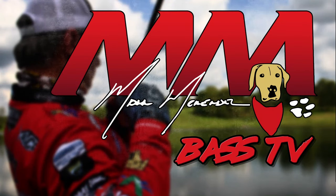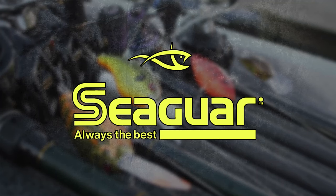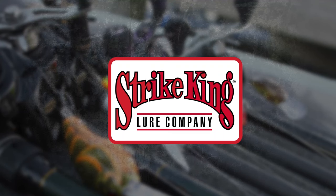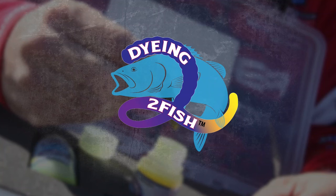Mark Menendez Bass TV is brought to you by Skeeter Boats, Seaguar, Strike King Lure Company, and Power Pole.